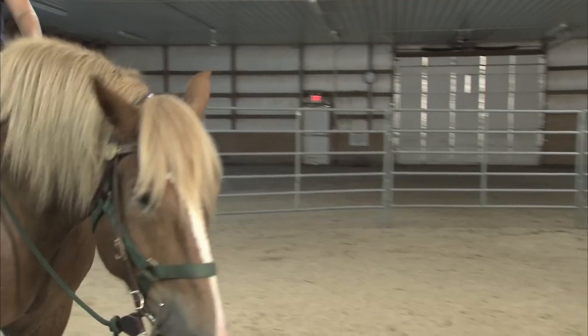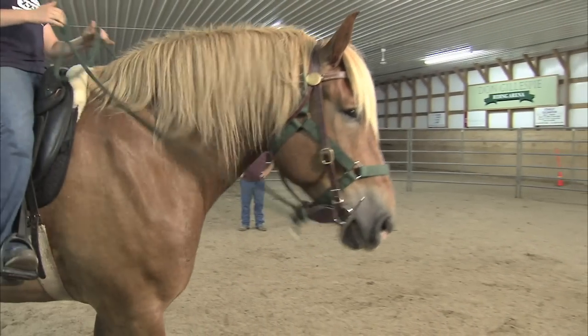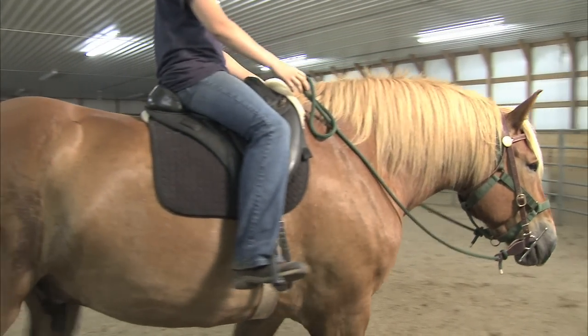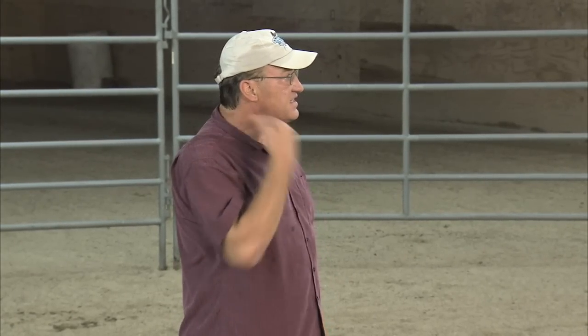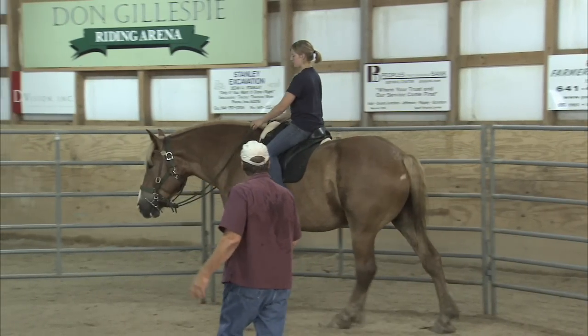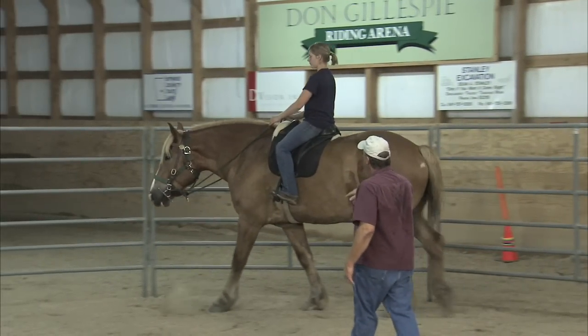Verbal command and body movement will be his cues, but don't pull up on the rein until you actually correct him. Maybe even a little more correction, because you're not going to hurt him. You want to get his attention — he's so big and so strong. Really correct him, but don't hurt him, because we want him to pay attention.